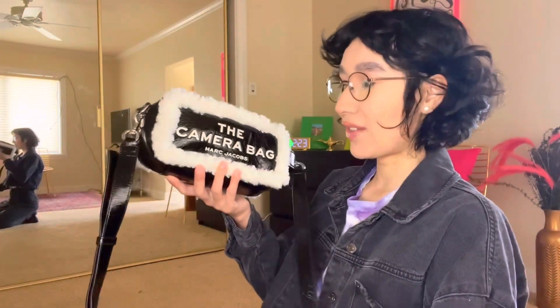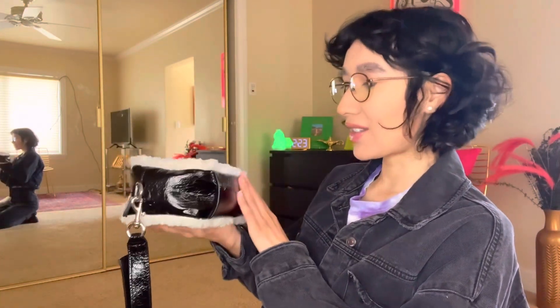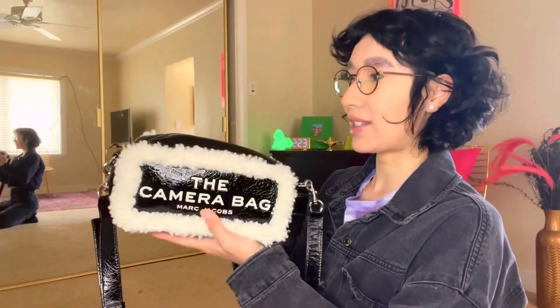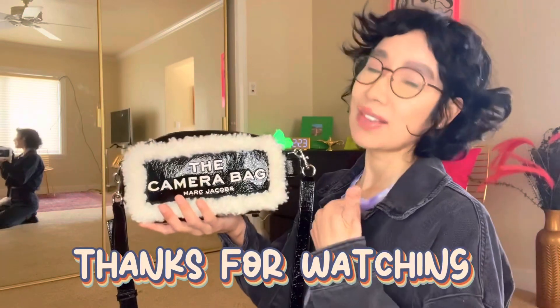Try and see if you can find it pre-loved or brand new — mine was new. I thought that was a great bargain since this bag is almost three hundred dollars retail. I hope you guys enjoyed this video. If you did, give a thumbs up — it helps me a lot. I'll see you guys in my next video, bye guys!